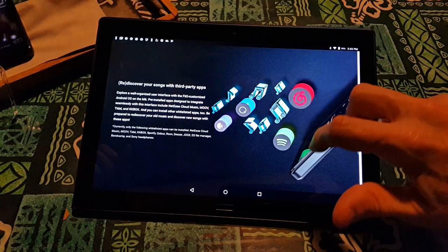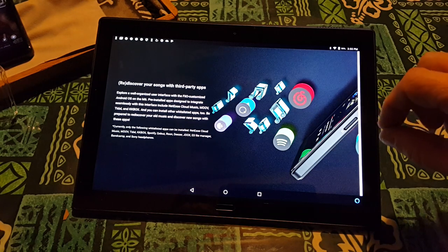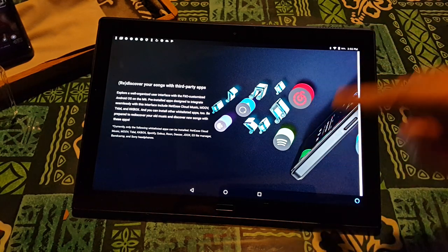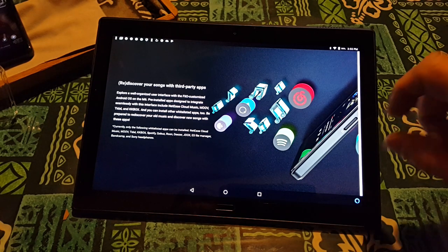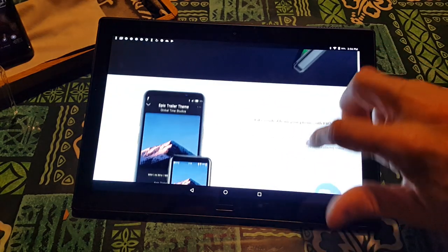Discover your songs with third-party apps. Explore a well-organized user interface with Fiio's customized OS. Pre-installed apps designed to integrate with the interface: NetEase, Move, Tidal, KKbox — and you can install other whitelisted apps too. Currently only the following whitelisted apps can be installed: NetEase Cloud Music, Move, Tidal, KKbox, Spotify, QBuzz, Roon, Deezer, Bandcamp, and Sony Headphones. You're good to go.